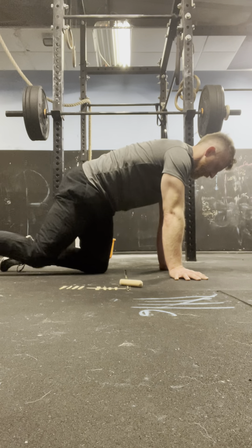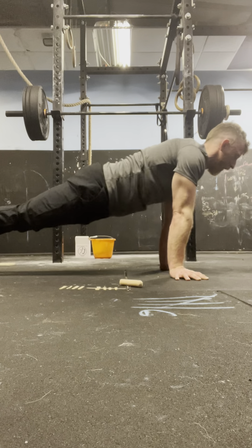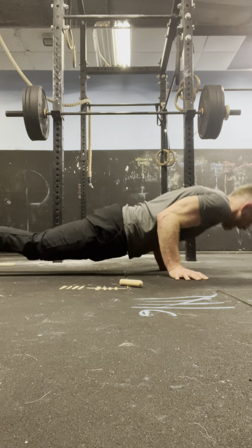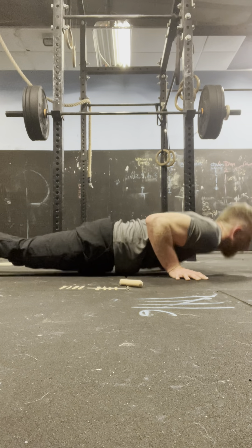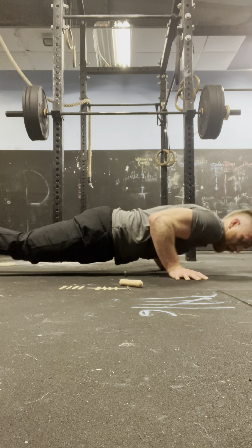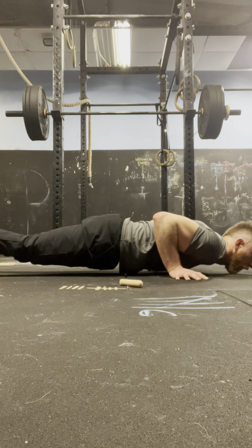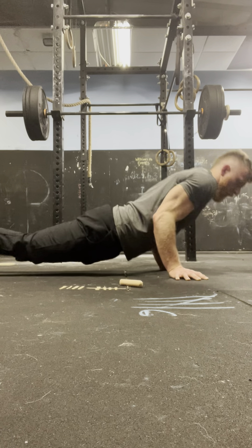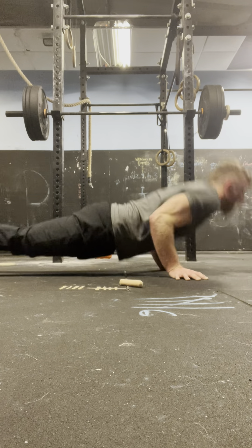Round 10 press-ups: 4, 3, 2, 1 — 1. 4, 3, 2, 1 — 2. 4, 3, 2, 1 — 3. 4, 3, 2, 1 — 4. 4, 3, 2, 1 — 5. 4, 3, 2, 1 — 6. 4, 3, 2, 1 — 7. 4, 3, 2, 1 — 8. 4, 3, 2, 1 — 9. 4, 3, 2, 1 — 10.